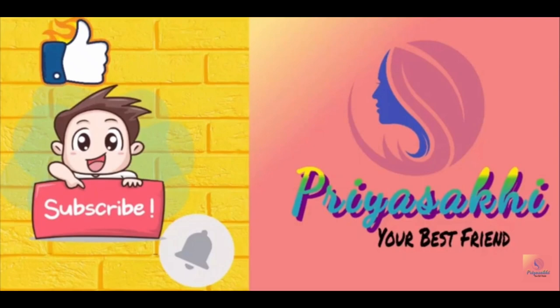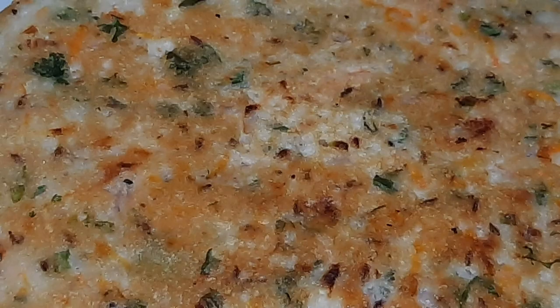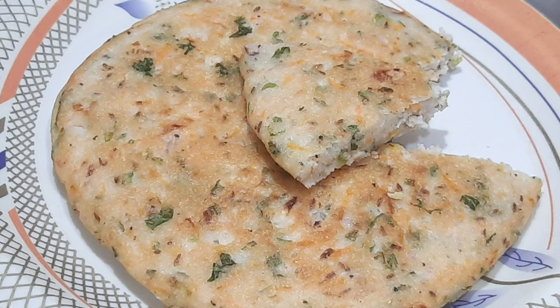Hello everyone, welcome back to my channel Priya Saki. In this channel, I am going to make something very tasty. It is very tasty and very heavy.